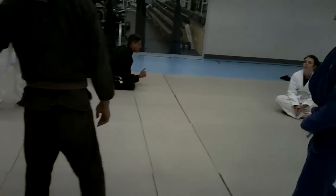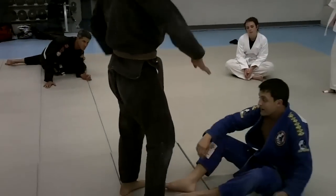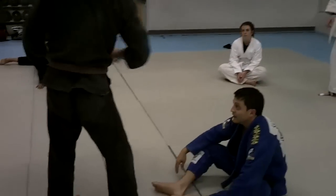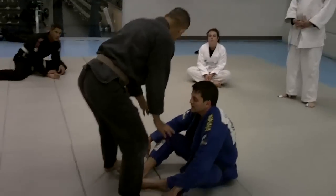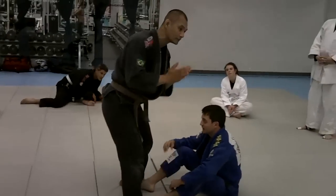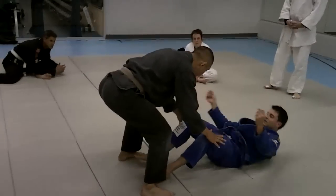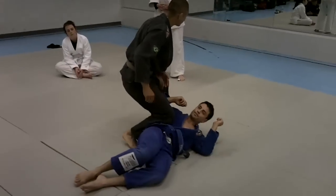I want to make sure to cover the guard pass. I'm going to show the butterfly pass. The guard pass that we're doing is the matador pass — essentially I'm running around him. This only works if his knees are together. I'm going to glue his knees together and push them to the side. I'm able to push Chris, glue his knees together, push them to the side — no problem. The matador pass.